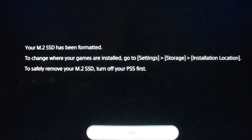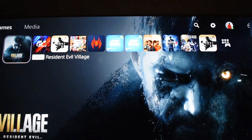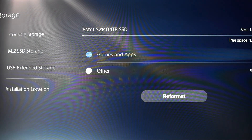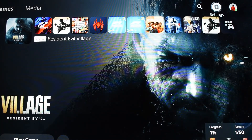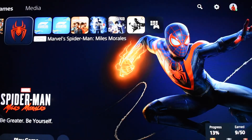Once the SSD has been formatted, the next screen tells you if you want to change the way storage is handled. It will rebuild the databases and then load up to the home screen. The PS5 itself seems to be working. Going into storage, the SSD is recognized and it shows a full 1TB of storage available.